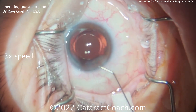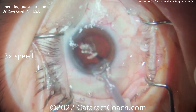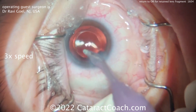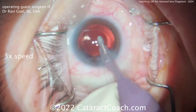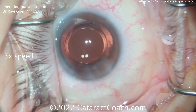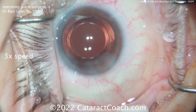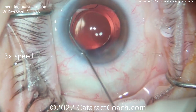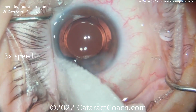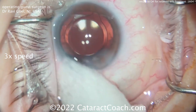Sometimes you don't see these little fragments. That's more common with poor dilation or a smaller pupillary size — pieces can hide under the iris. It can also be common in eyes with dense arcus senilis of the cornea, where you can get a little chunk of nucleus hiding in the periphery and the angle of the eye and may not see it.